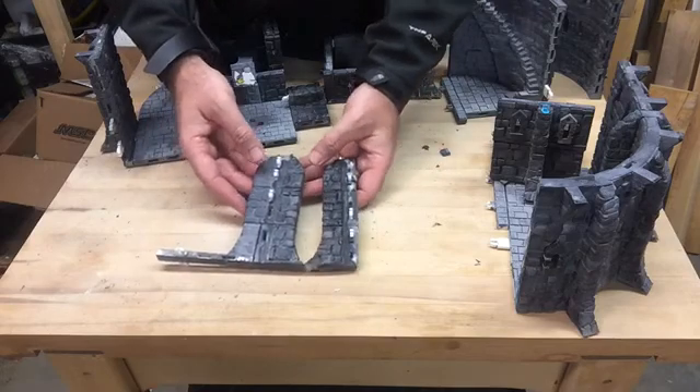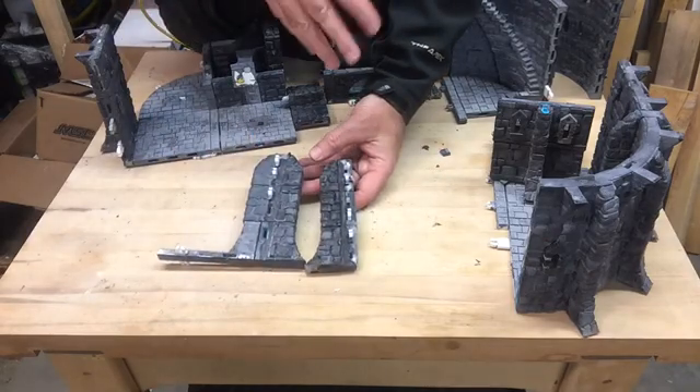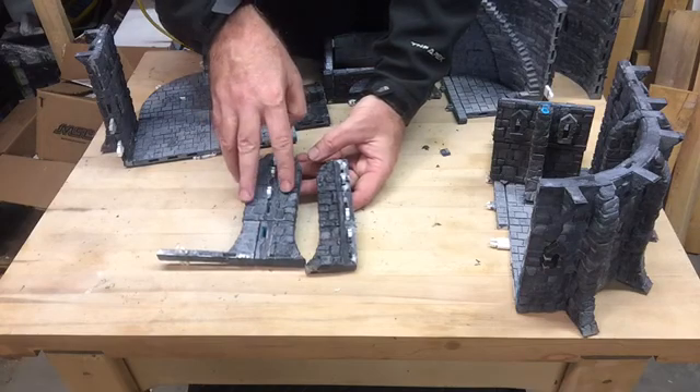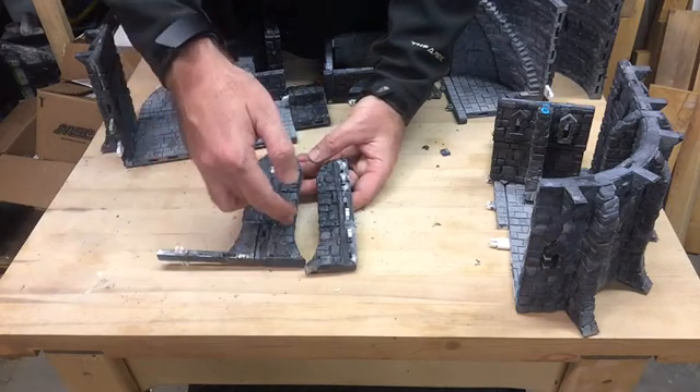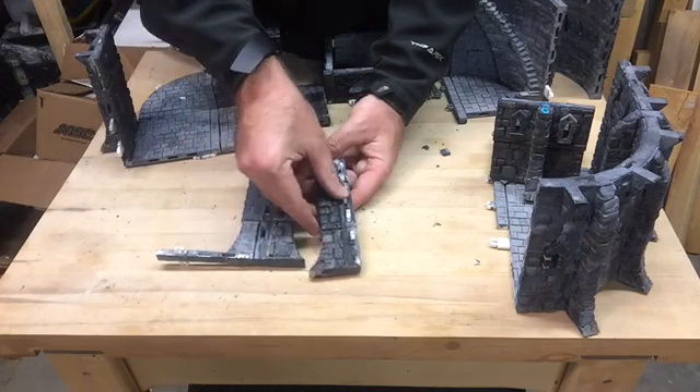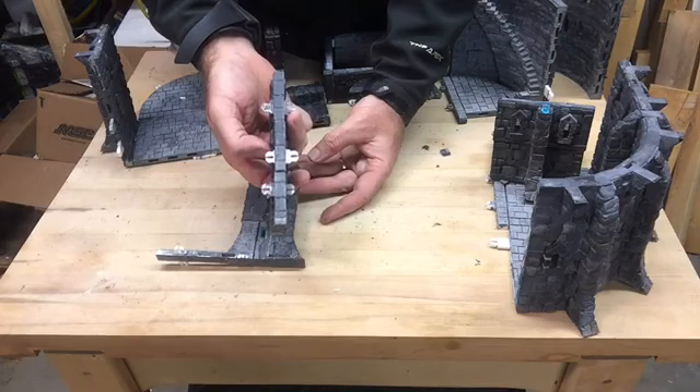The two main ones that you see on the sample keep that I built here is a double buttress that features one buttress on the interior of the building and one on the exterior, and the other one is just one that has the buttress on the exterior and a smooth face for the interior.